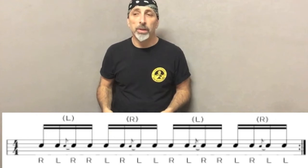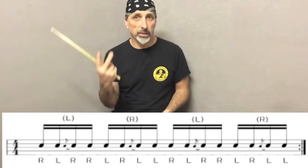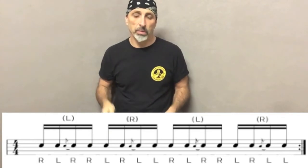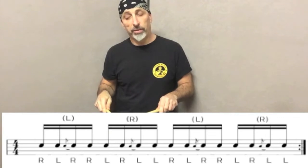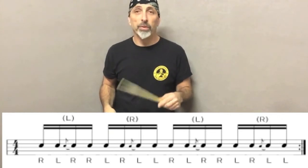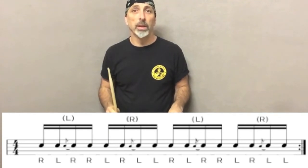The first exercise is a combination of paradiddle with flams. So it's a regular single stroke paradiddle, and then the flams come in between. The first flam starts just before you play the two notes with the right hand. The second flam starts with the right hand before the two lefts. So it means: one, two.